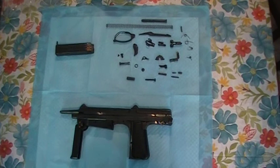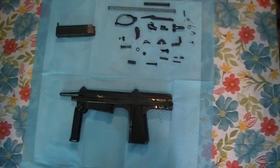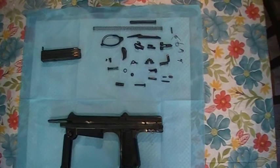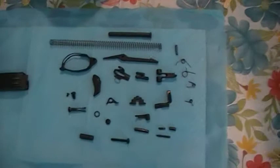What have I got myself into now? This is a Polish PM63 RAK. They say RAK means cancer in Polish, but I don't know. Sounds like something weird to call your gun.